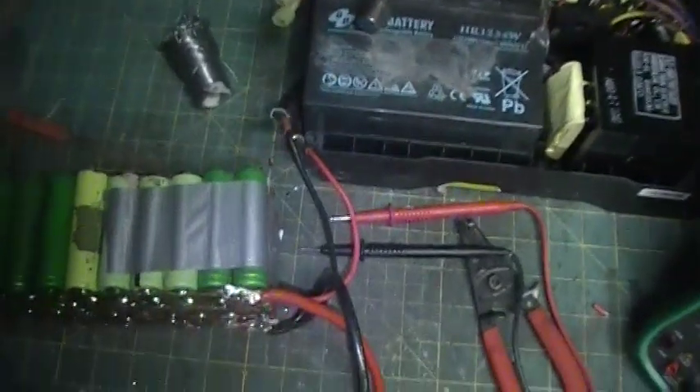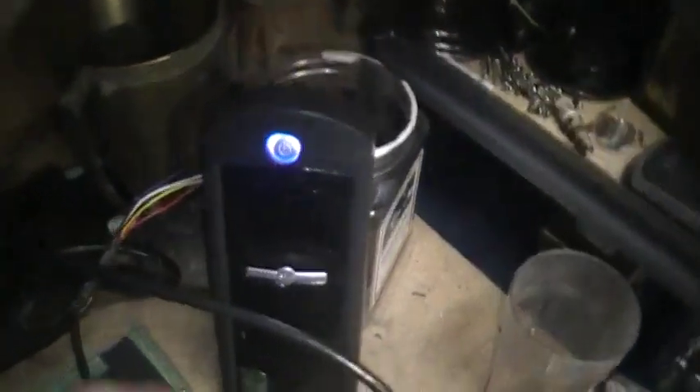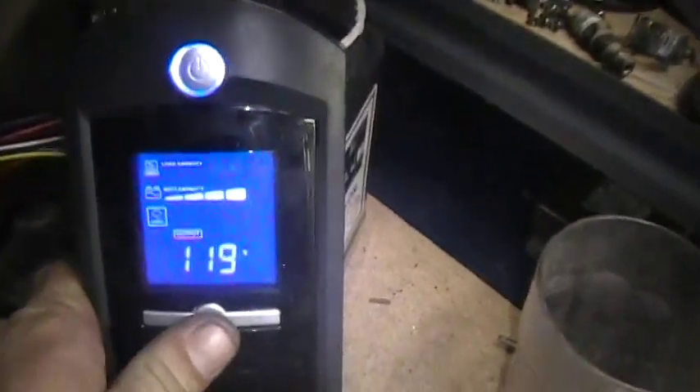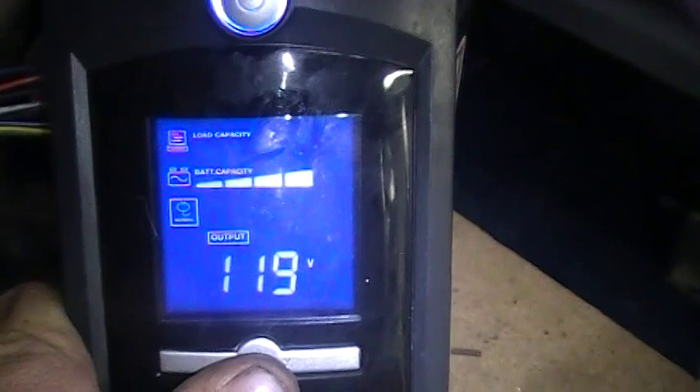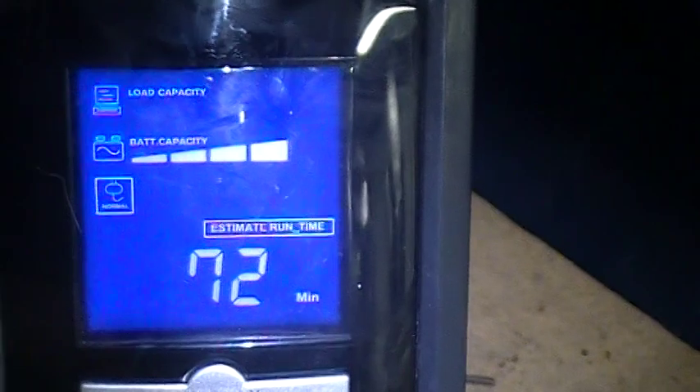It is hooked up to my UPS now. Those batteries are not hooked up at all, as you can see. There is the plug to them. Here is our display for our UPS. We are making 120 volts, 60 hertz. Nothing is plugged into it, so we are not outputting anything. The battery is charged to 83% — 72 minutes.